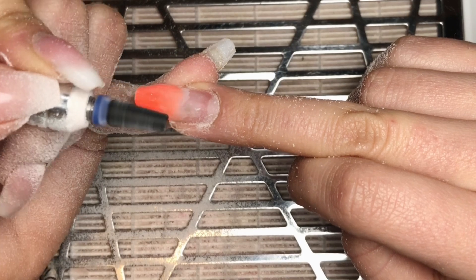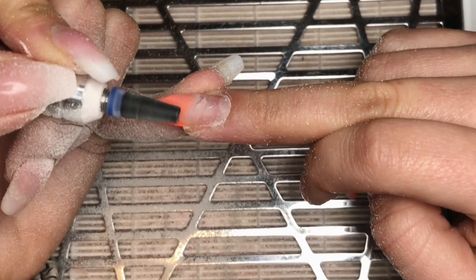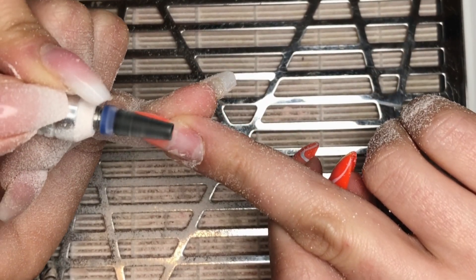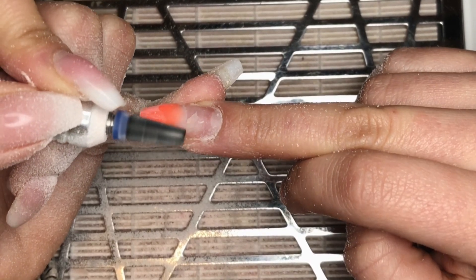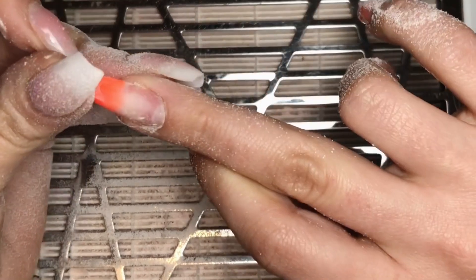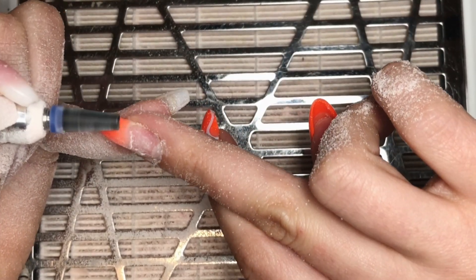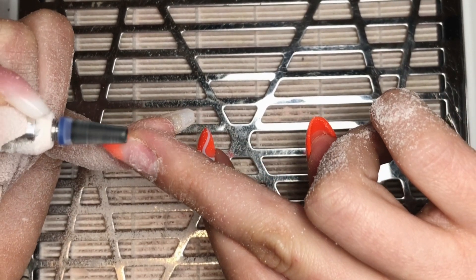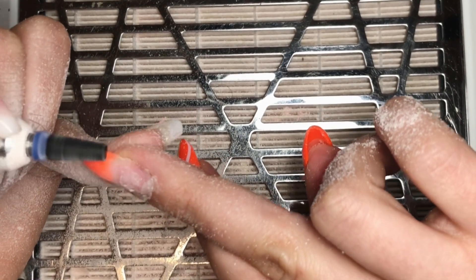When you don't prep properly, this is what can happen. And if your client can't come see you right away to get it removed, what are they supposed to do? So, definitely a painful process. You can damage your natural nail — mine feels like it has a bit of damage because it feels white in the middle. I ended up shortening my nails after this because I just can't do the long nail life.